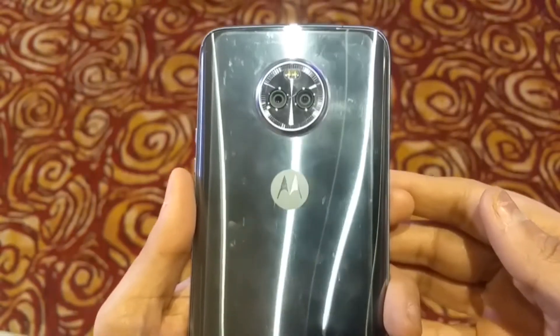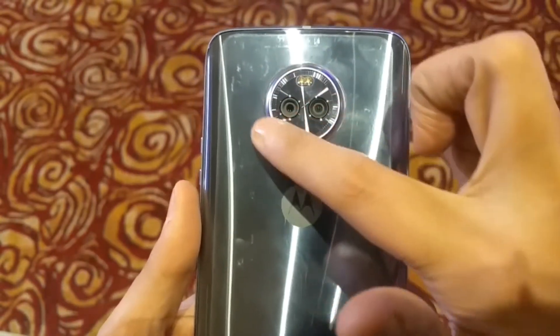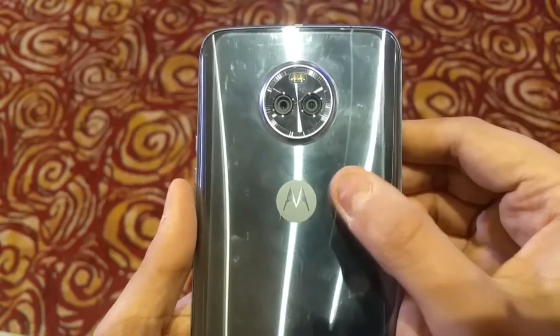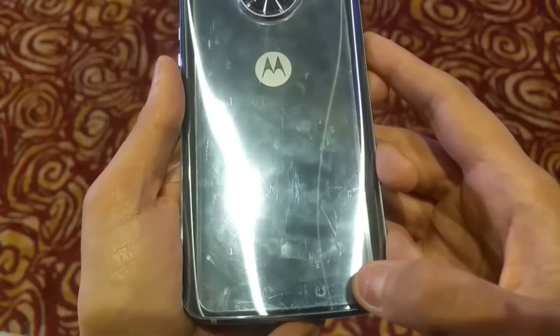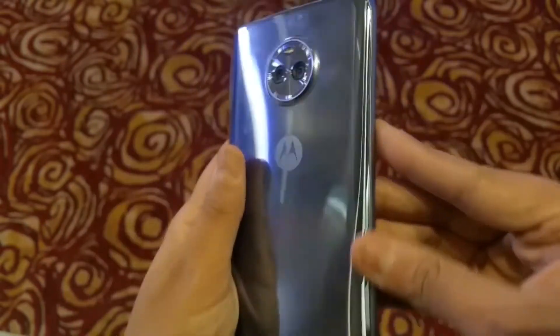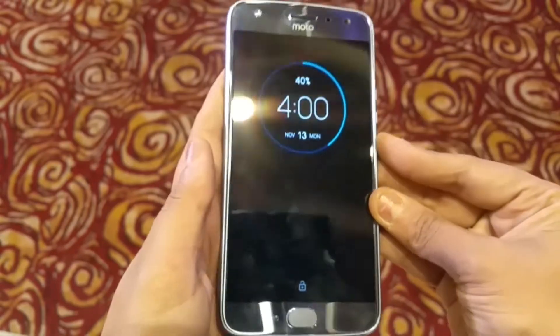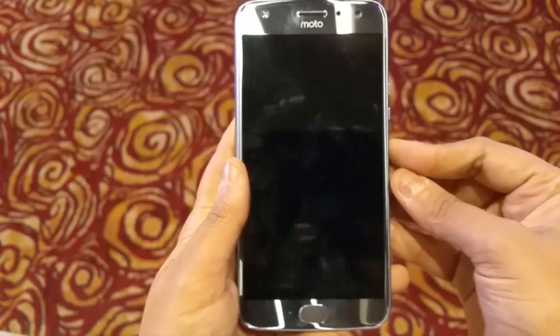On the back is the dual camera setup. This shiny round design is very eye-catching — 12 plus 8 megapixels with flash. The 8 megapixel is a wide-lens camera and the 12 megapixel is the normal camera. On the back is also the Moto branding. Overall, the phone feels very large and looks premium.